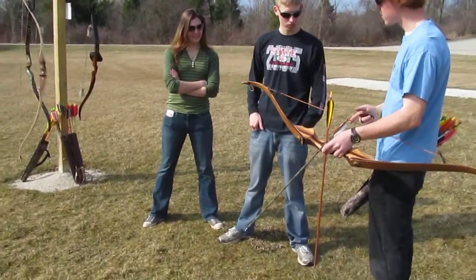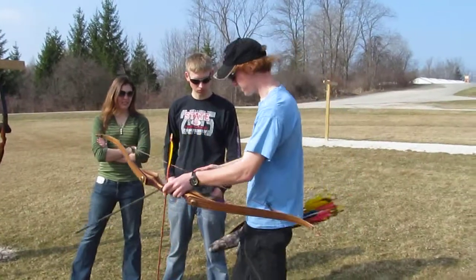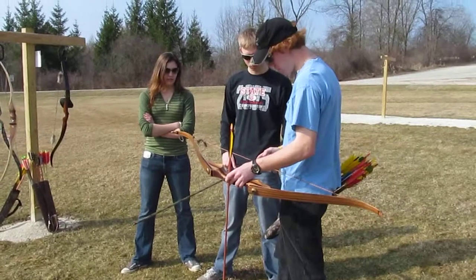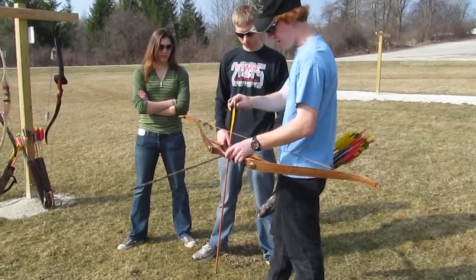To knock the arrow, you're gonna put it below the knocking point. Mine has two of these little beads — these are called knocking points. Those bows all have one because I didn't set them up. You're gonna put it below the knocking point.